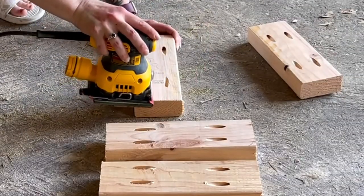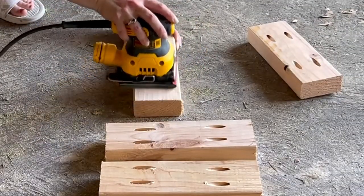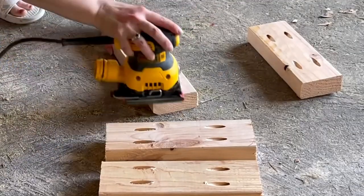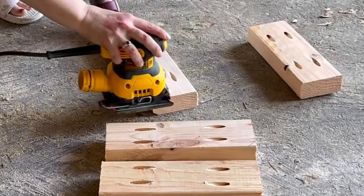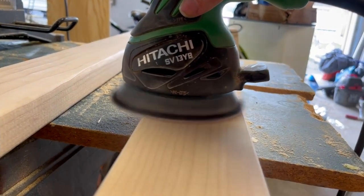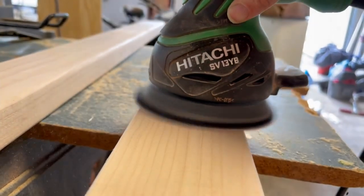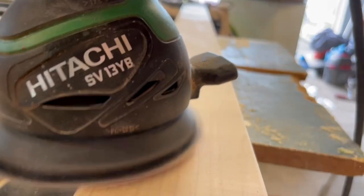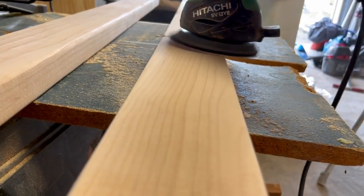Once all of the pocket holes were added, I sanded everything down using 60 and 80 grit sandpaper for the 2x4 boards. They were extremely rough cut coming from Home Depot, so I would suggest sanding everything regardless of how rough the wood looks, just to make sure you have a nice smooth surface and a smooth finish.